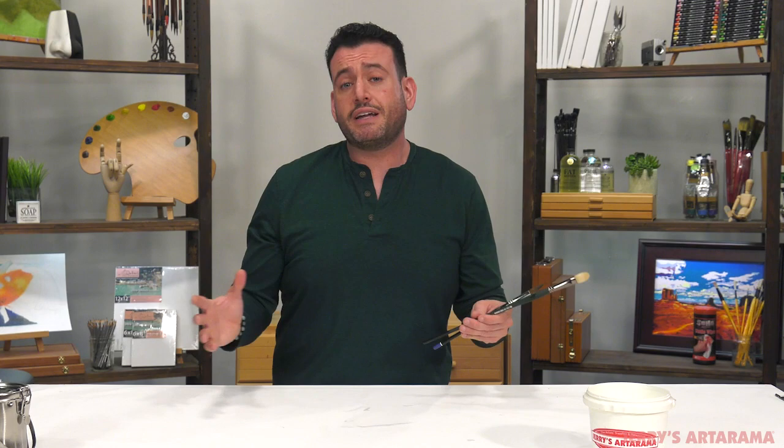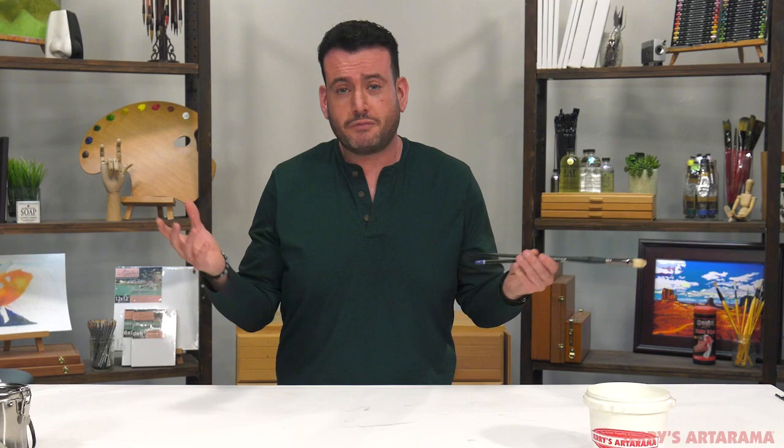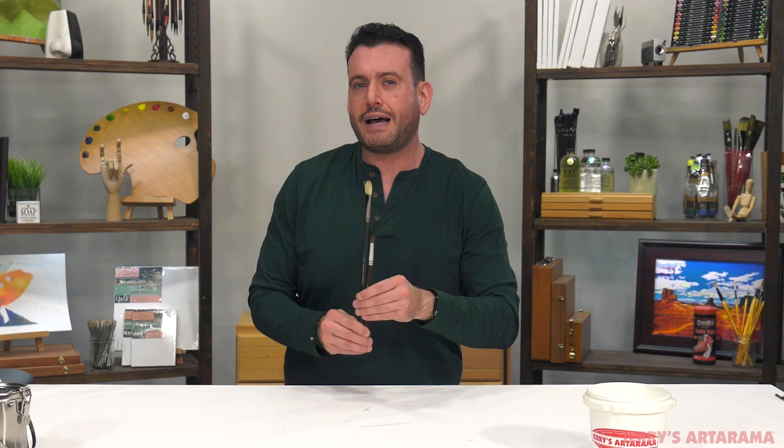If you want to continue to keep things like new, be sure to follow me on Instagram at Mike Not Jerry, where I continue to post art tips, art-related stuff, and some personal stuff. Hopefully this will help you keep your brushes a long, long time because for me it's most important that I keep you guys motivated to do art. That's what this channel is all about — keeping you in the creative zone. I hope this helps and you are keeping your brushes like new.